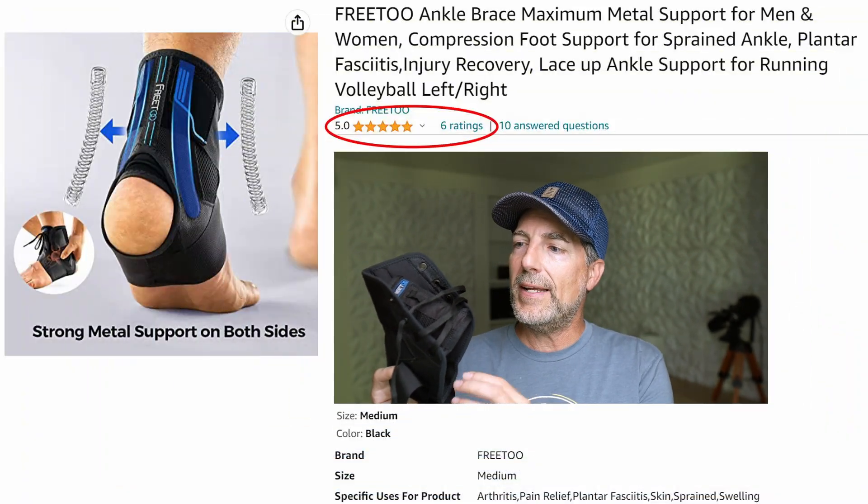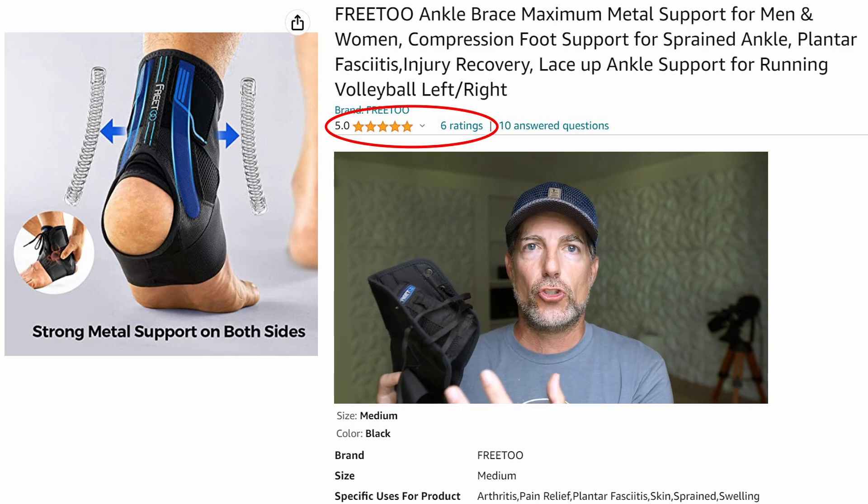Quick review of the Free 2 Ankle Brace. This is a lace and strap compression ankle brace designed for left and right feet. It does come with a user's manual that will help guide you through how to wrap it or put it on your ankle.